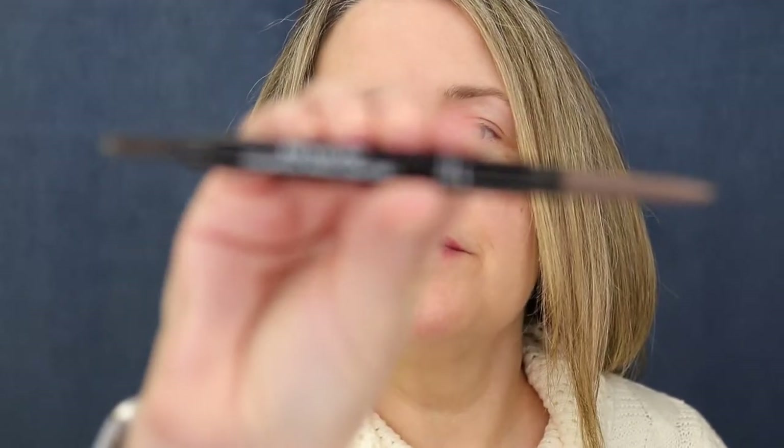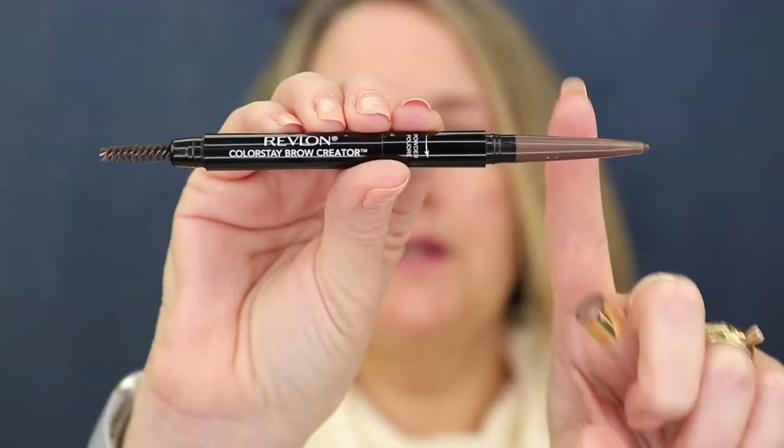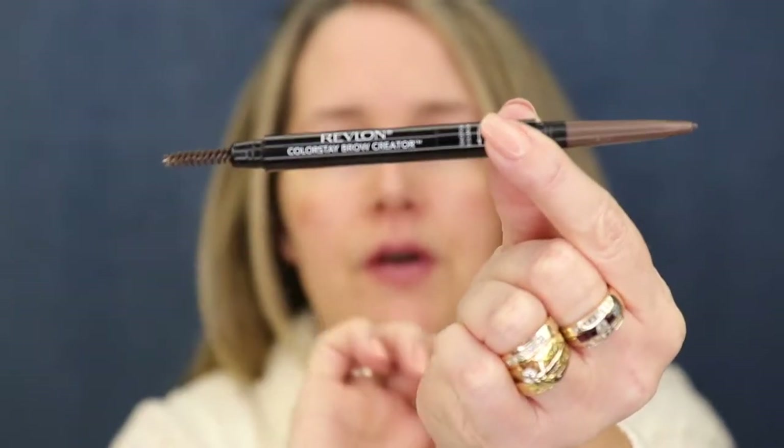So I think what we'll first start off with is my eyebrows, because I always like to do them before foundation. The one that I have is the Revlon Colorstay Brow Creator. So it has the pencil on this side and then the spoolie on this side. And this is in the shade medium brown, which is usually a pretty good shade for me.